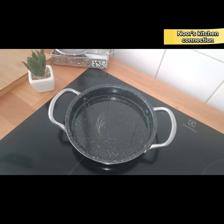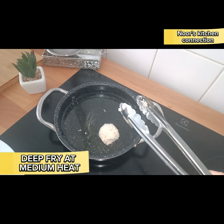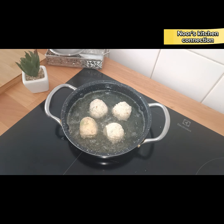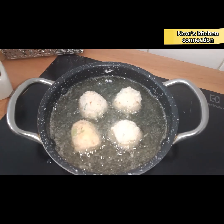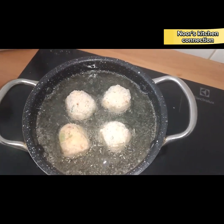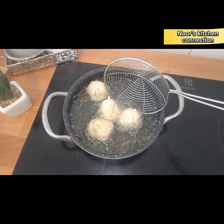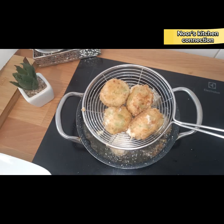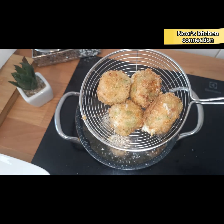Now they're ready to be fried. Keep the oil for deep frying at medium heat and deep fry them until they're golden brown. Turn the side when you feel one side is golden brown.